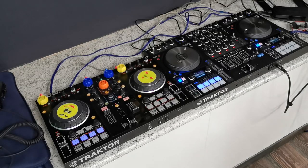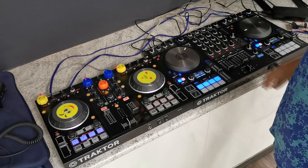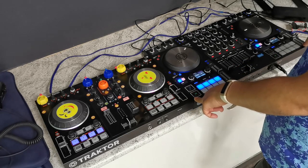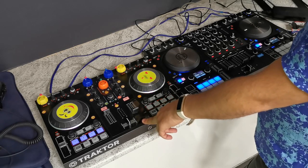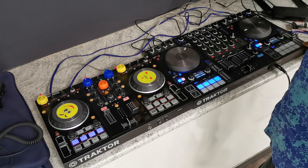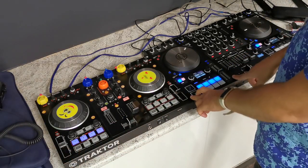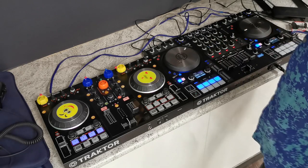Let's check the problem of default mapping of Traktor controllers. This is a S4 MK3 with default mapping, and this is a S2 MK2 with custom mapping. Let's check the problem — we have stopped deck hot cues.